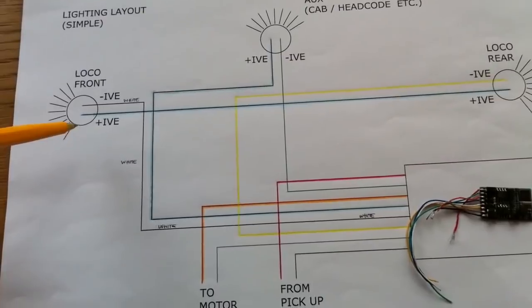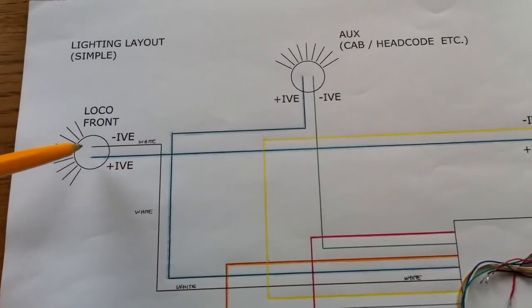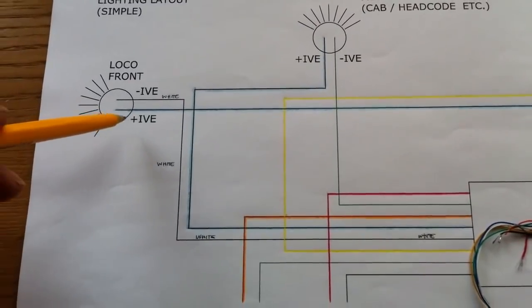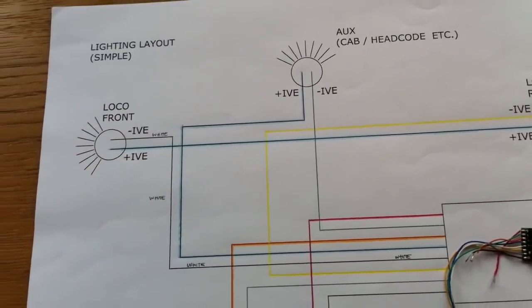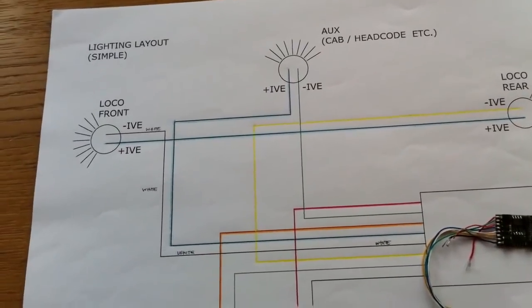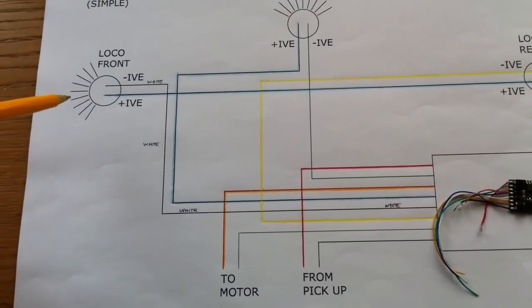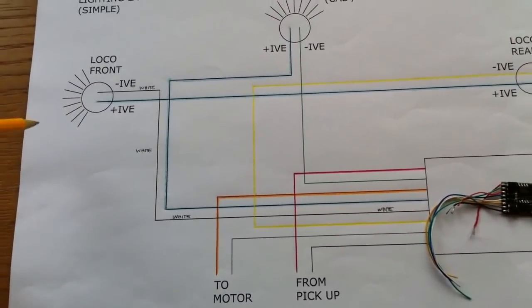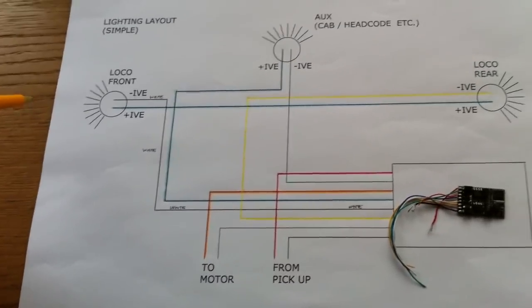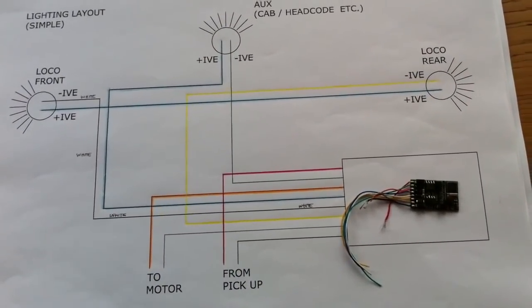The convention is that the blue wire is the positive wire, so coming into these lights you've got the negative wire and coming out is the positive wire via the blue. The reason why that's important is that later on we'll talk about different types of lighting, and some lights are polarity dependent — meaning if you wire them up the wrong way they won't come on. So that in essence is the very basic layout.